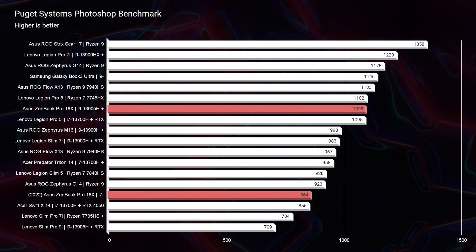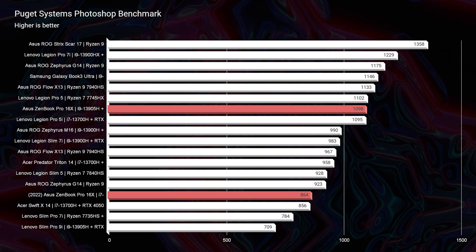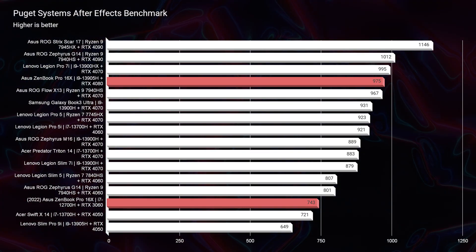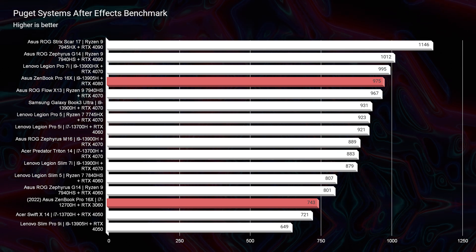Moving into real-world benchmarks, in Photoshop this laptop scores a 1,098 — the Legion Pro 7i scores a 1,229. But looking at Zenbook versus Zenbook, last year's model scored an 864, so we see a big improvement this year going from a 12th-gen CPU with a non-SOM configuration. In After Effects we see the same trend: a 975 from this year's model versus a 743 from last year's model — a bump of over 200 points. Definitely liking the performance increase year over year, and even compared to other laptops it sits right at the top of the chart.